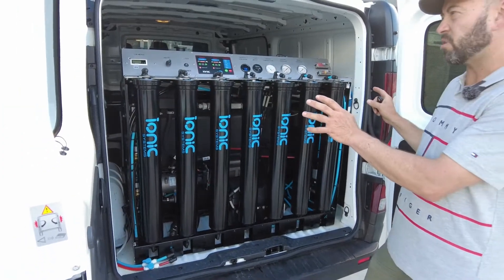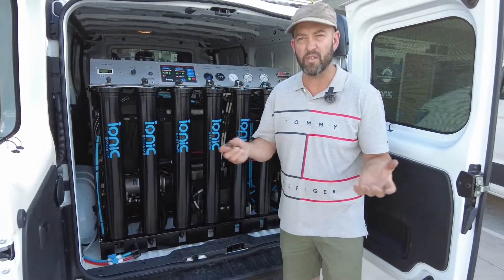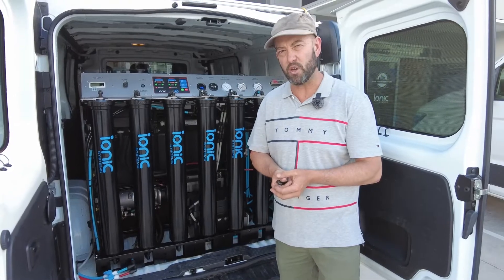Running costs for a particular system like this, even if we shove it into Perth at 500 or 600 TDS, you can expect about a dollar per day.